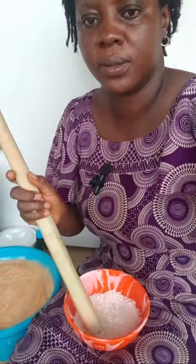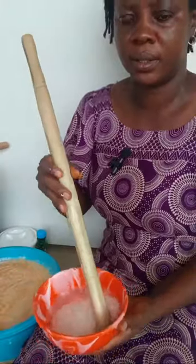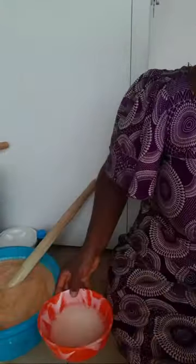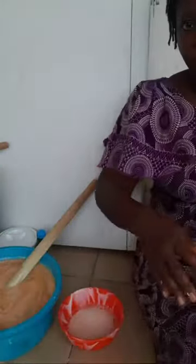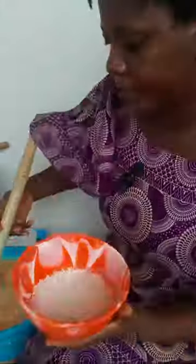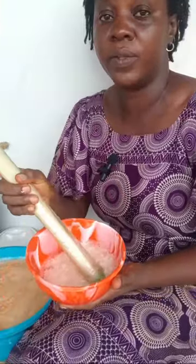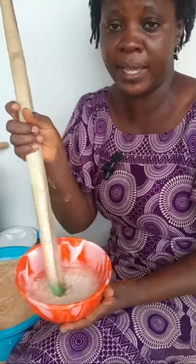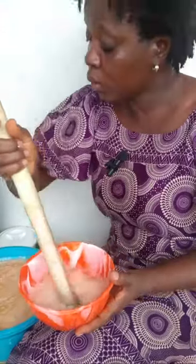I'll turn this so you can see — I'm going to be stirring this so that it can dissolve. For the sake of this video I'm doing it now, but normally you would have dissolved your SLS ahead of time so that all the grains would dissolve properly before adding it to the liquid soap.